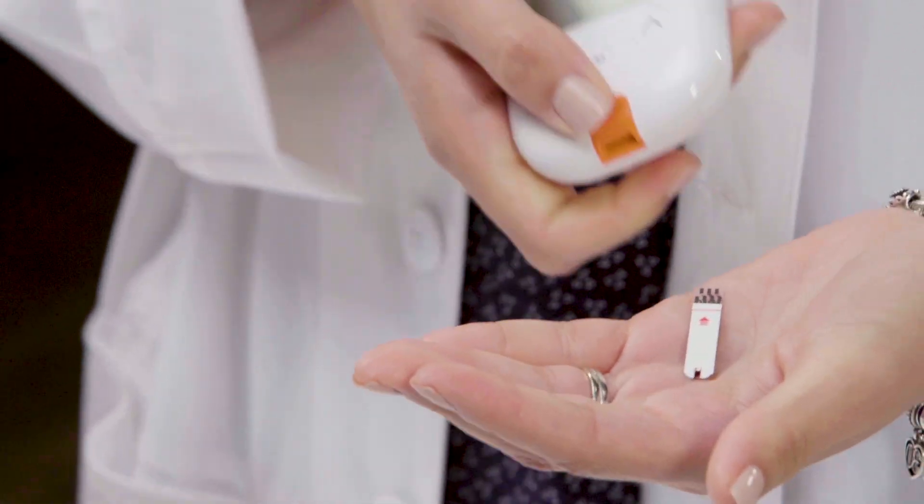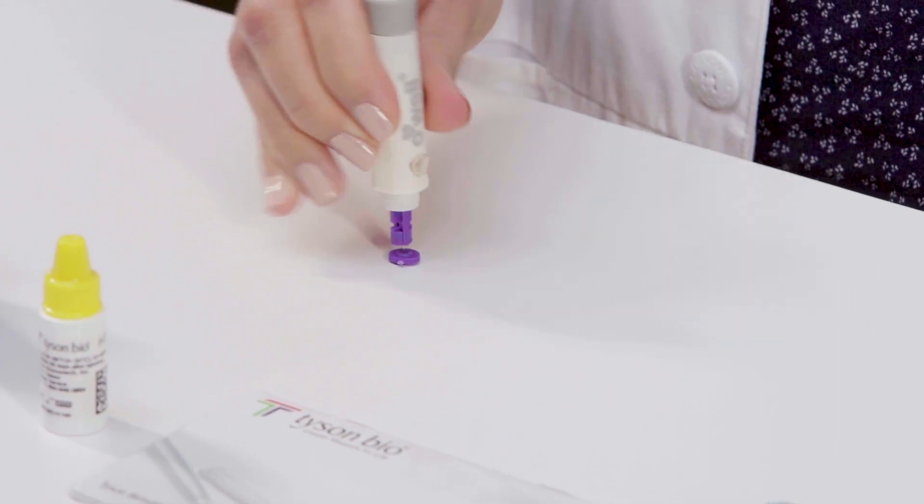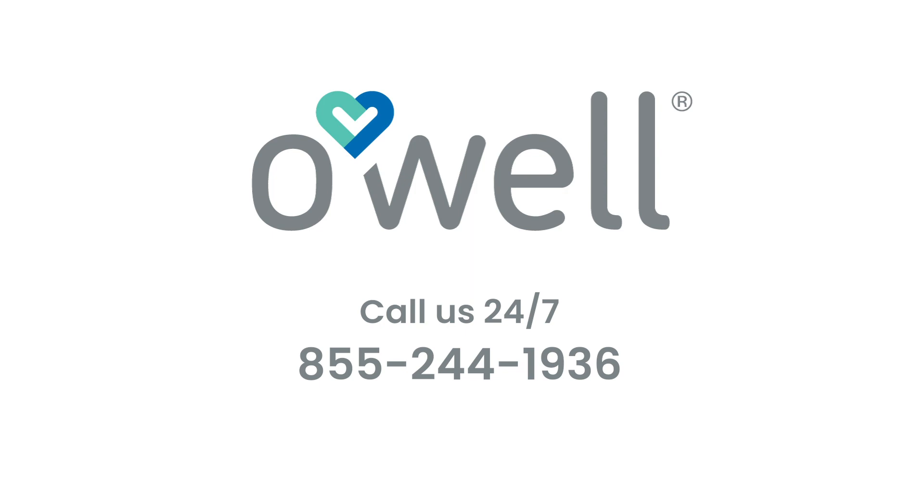After completing the test, push the strip ejector to safely remove the test strip. The used lancet is also ejectable, making it safe and easy to dispose. Make sure to push the exposed tip of the lancet into its protective cap. You can always phone our 24/7 call center for professional support. Thanks so much for watching and we hope this helps.